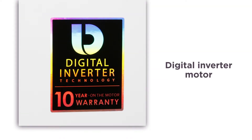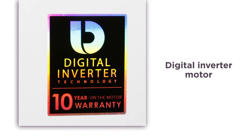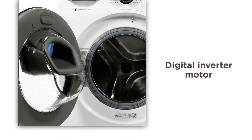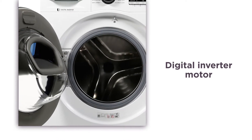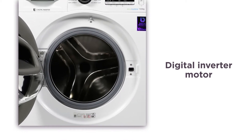The digital inverter motor uses strong magnets instead of brushes to deliver superior energy efficiency, minimal noise, and long-lasting performance. Because it uses high quality components, it offers you exceptional durability, backed by a 10-year motor warranty.